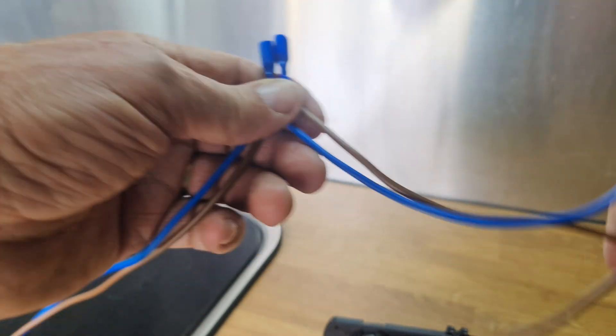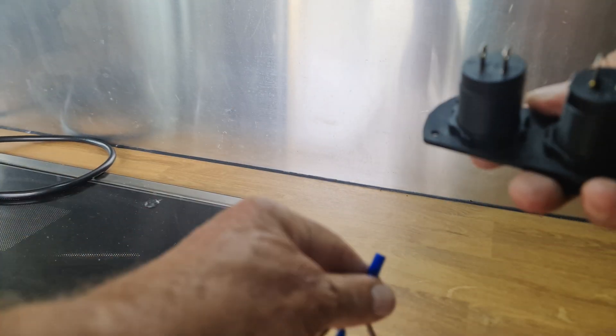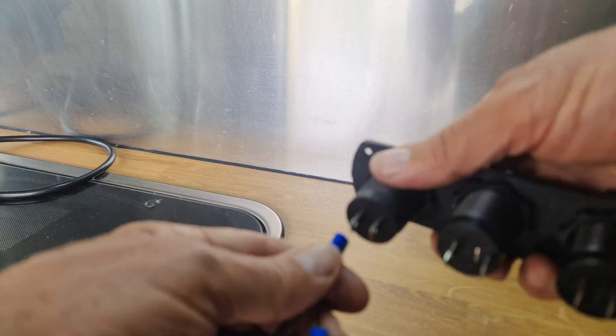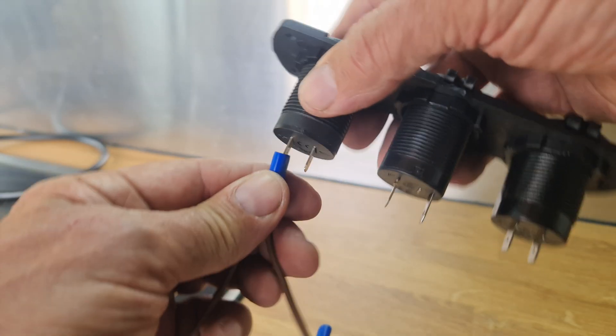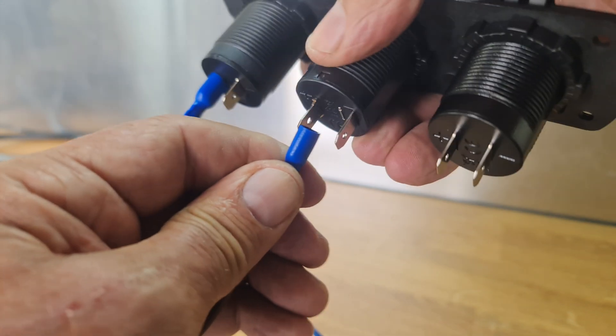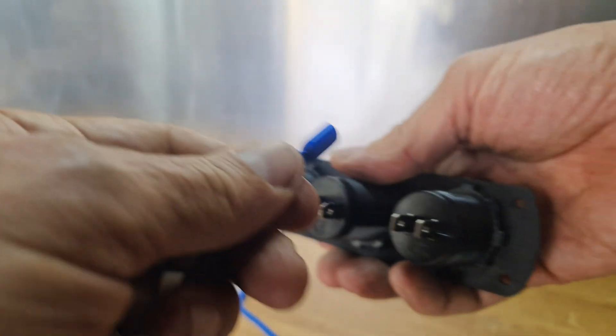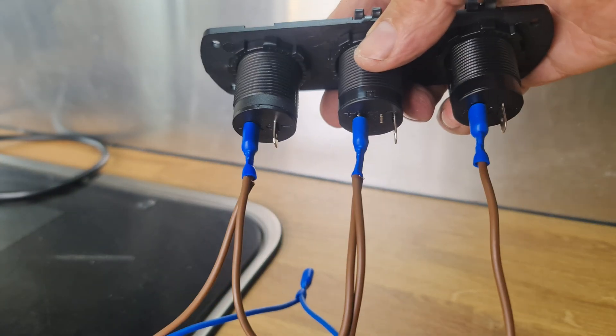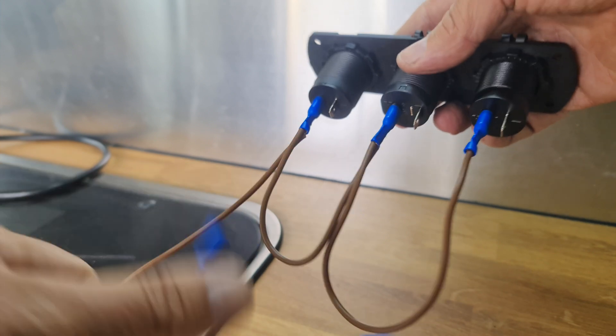What we do then — if you look at the back of your device, you've got a positive which is the brown, so we go in there. Then we've got the other positive which is this one — that goes in there, good fit. And then we've got the last one which is positive — there. So you can see we've got three links, and then we do the same with the negative. Quite easy actually, as long as you get the crimping right.